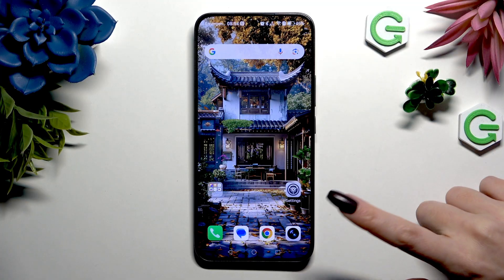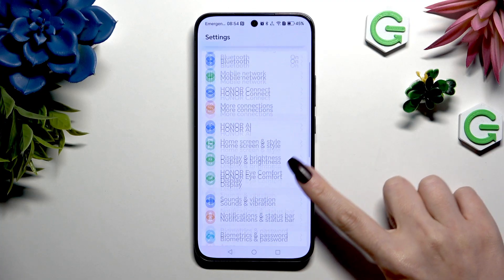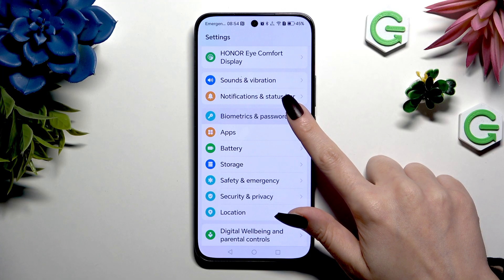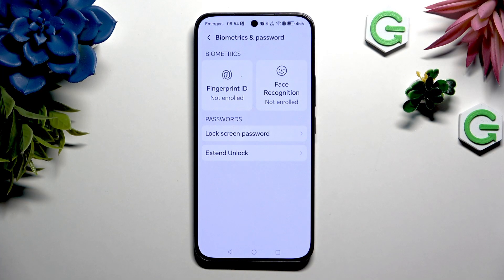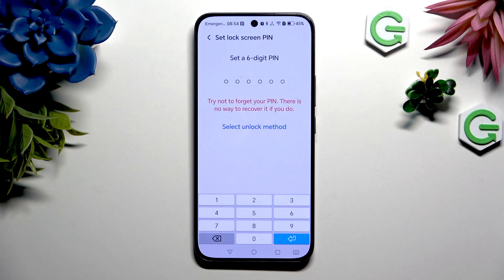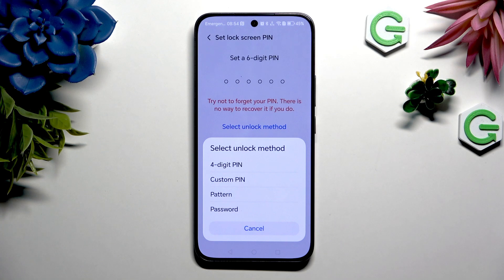Begin by opening the device's settings. Now scroll down to click on Biometrics and Password. Following that, tap on Lock Screen Password and hit Select Unlock Method to tap on a perfect one for you.